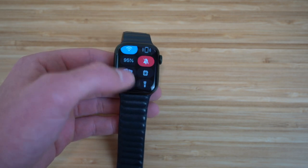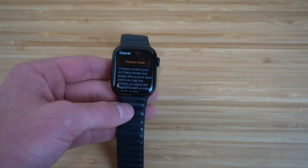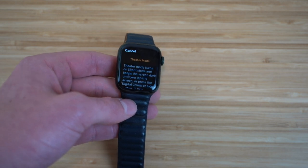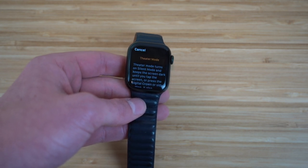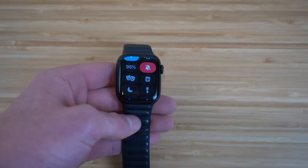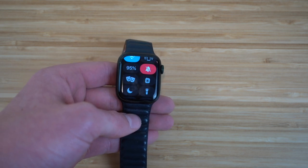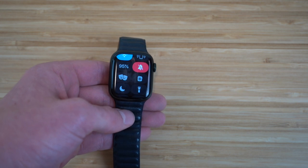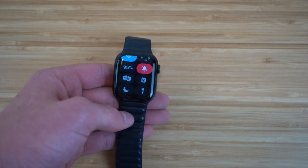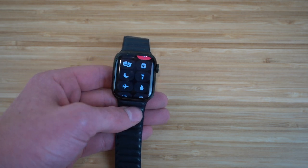Next we have Theater Mode. Clicking this icon activates silent mode and keeps your screen dark until you tap the screen or press the digital crown or side button. This allows you to be in a theater or any area watching media without bright notifications popping up and distracting those around you. We also have the Walkie-Talkie icon — if you have a friend or colleague with an Apple Watch nearby, you can actually speak into your Apple Watch and use it as a walkie-talkie instead of calling or texting them.